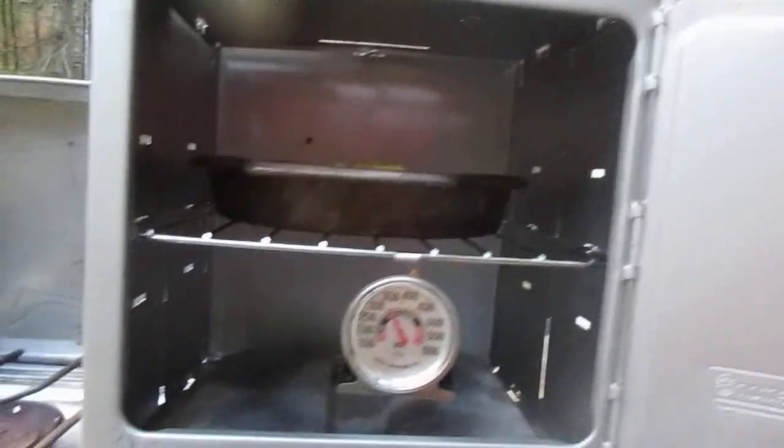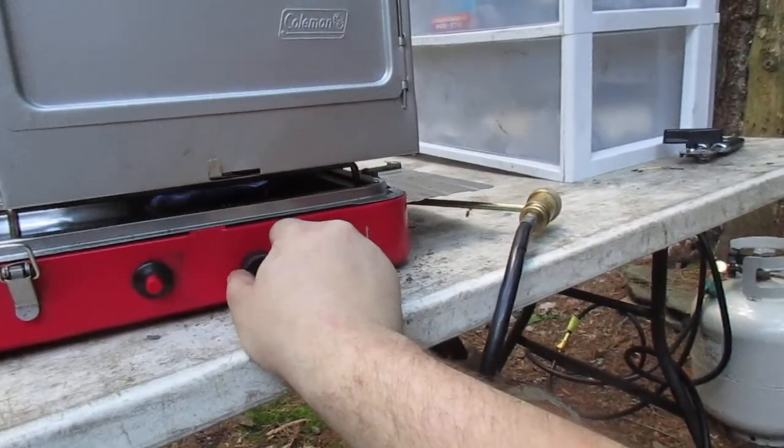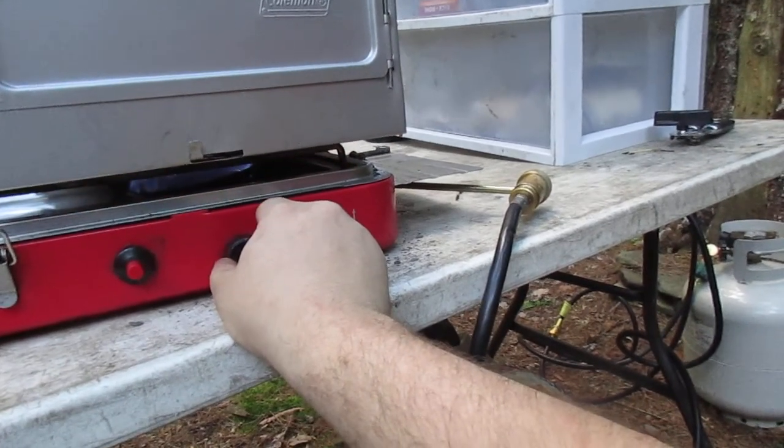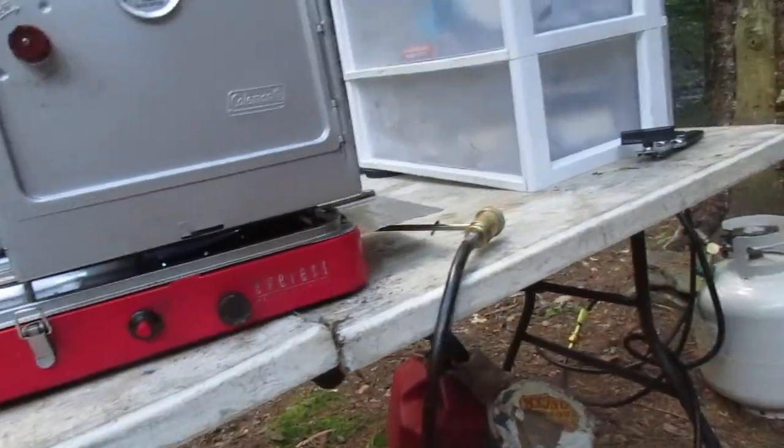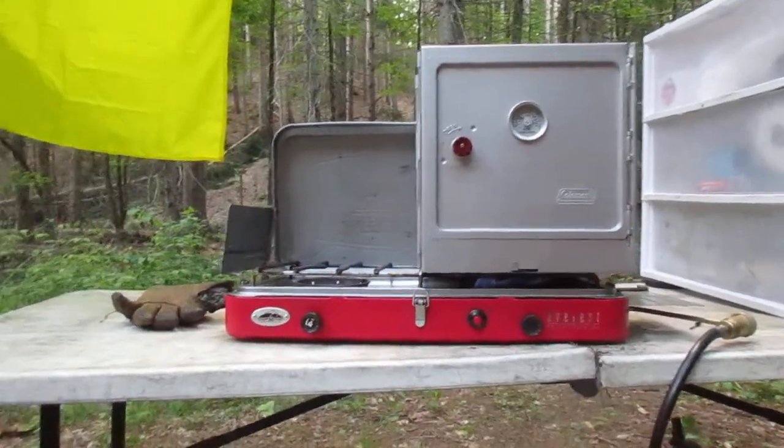I actually bought a muffin pan too that I can fit in this little oven. I'll close it up before all the heat escapes. It's not automatic like a real oven, but it's lightweight and it will cook your food nicely. You can bake stuff that you can't really do on a camp stove otherwise.